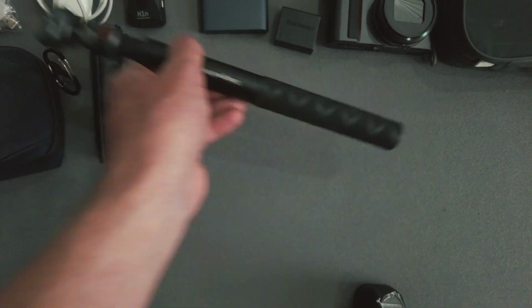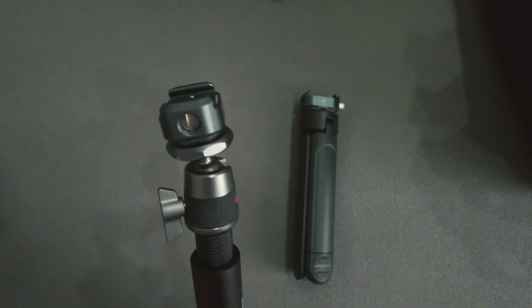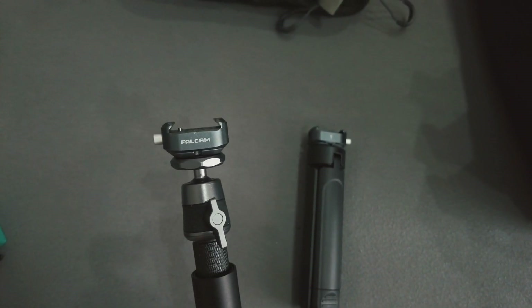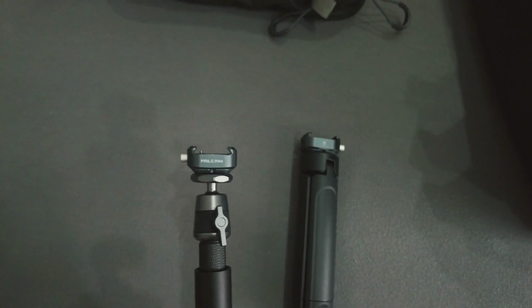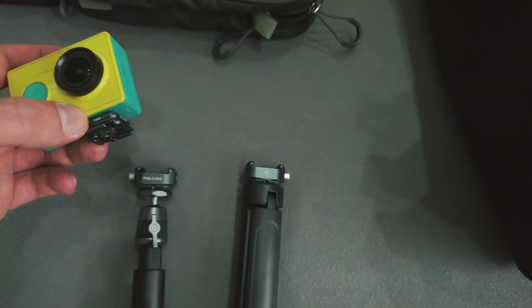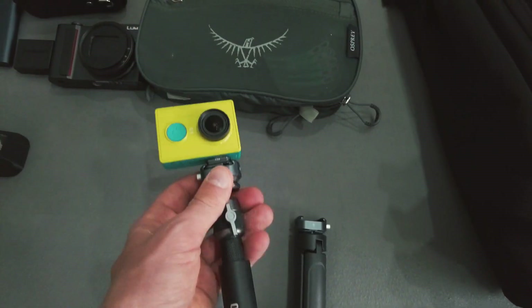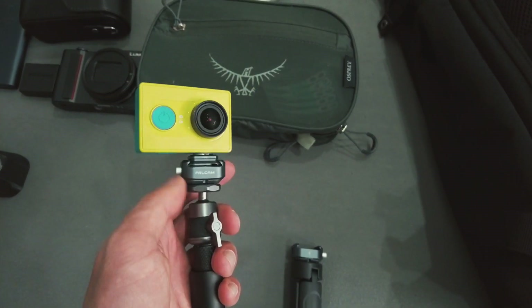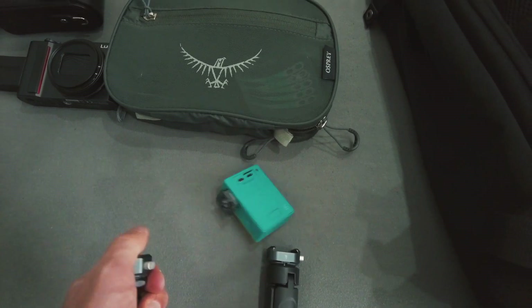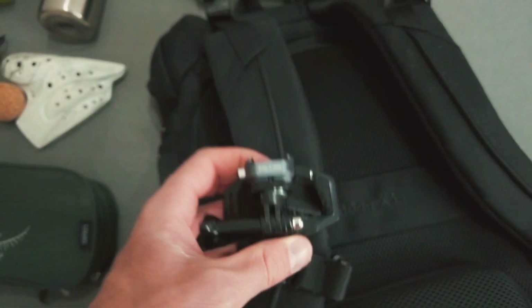There's a small tripod — I'm not sure if I'm going to bring this but it's useful to have. It's a selfie stick and I can actually put this on the tripod to make it a bigger tripod. On top of the tripod is a quick release, and I have this on all the things I want to put my camera on. As an example, you can just slide a camera on and you don't have to screw it onto the tripod every time. If you want to release it, you press the button to release it quickly.